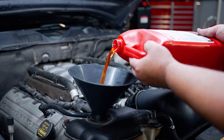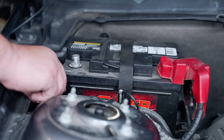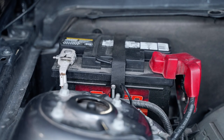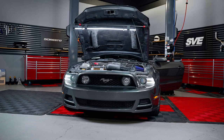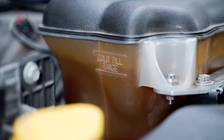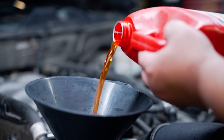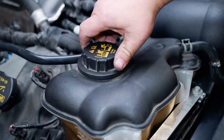Get the vehicle on level ground and then fill your degas bottle up. Reconnect the negative battery terminal. Start the car and periodically check coolant levels and fill accordingly until all air is fully purged from the system. Verify the thermostat opens, double check for any leaks, and top off your coolant if need be.